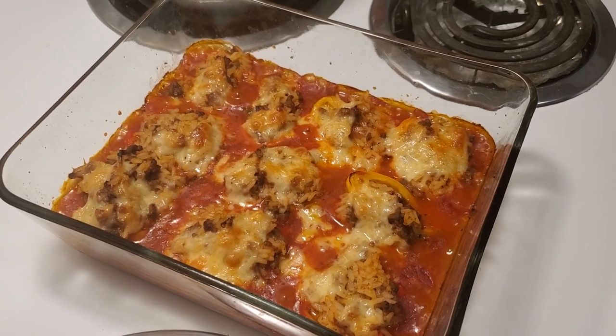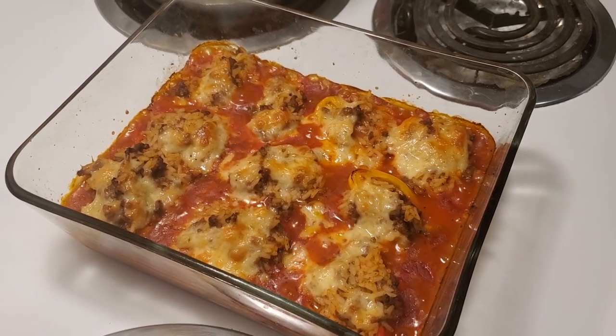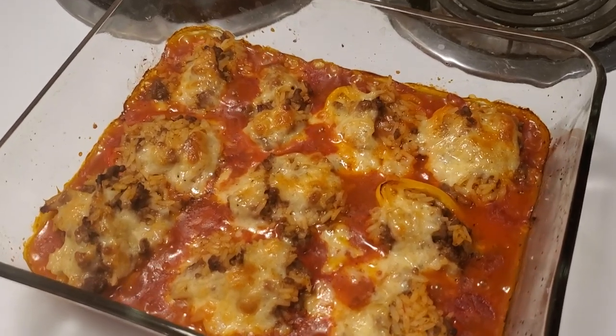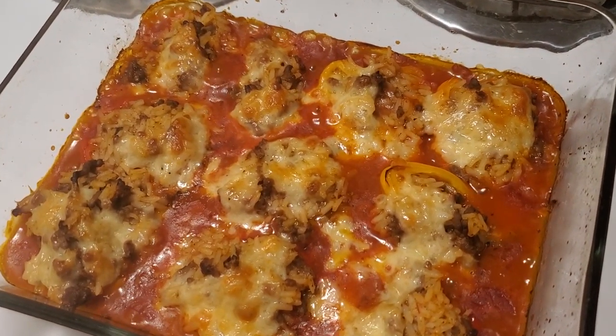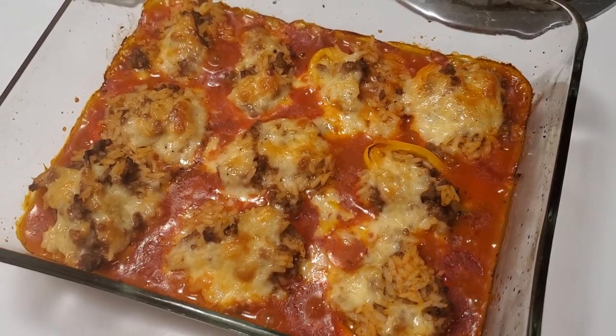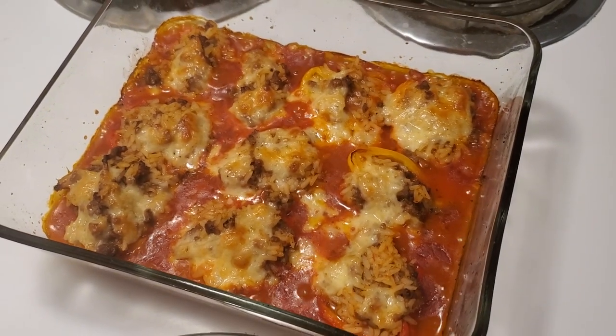Hello everybody and welcome back. I've just pulled the mini stuffed peppers out of the oven and as you can see they look so good. This is a new item on my catering menu and it is absolutely amazing.